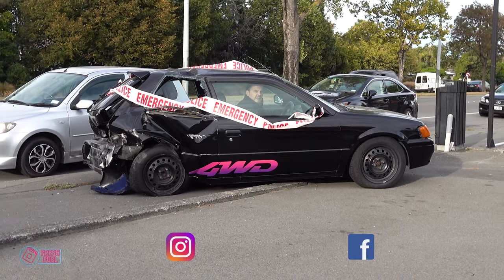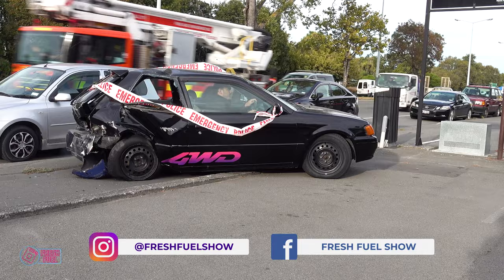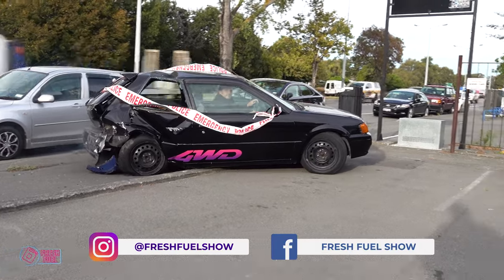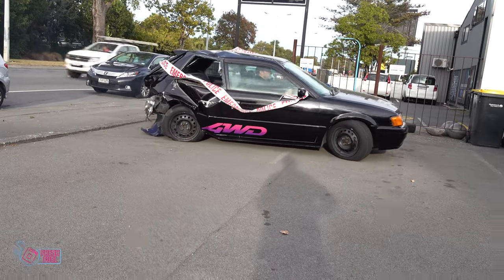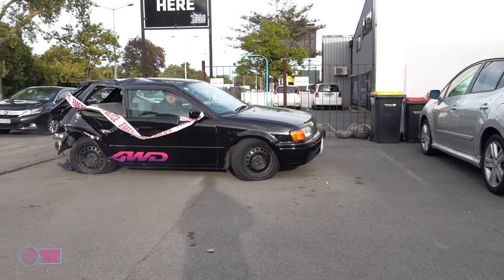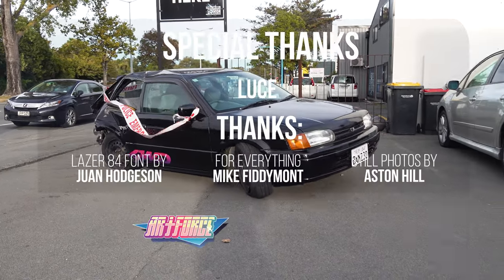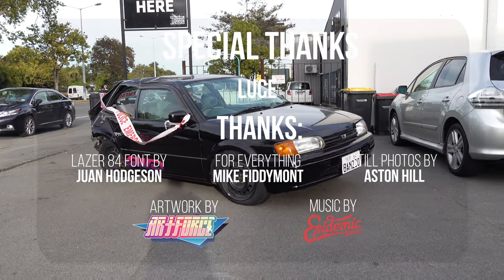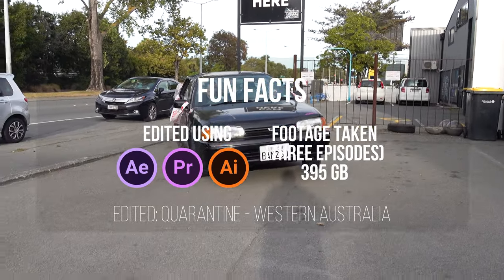That being said, if you have something a bit special, maybe be careful where you park it. Accidents, theft — the insurance companies often don't really share the same feelings for our cars as we do. All in all, I ended up at about net zero after the dust settled. The skills I was clearly honing on Double Black will be put to good use on the next car. And of course, you won't be surprised to hear that you'll see it right here on Fresh Fuel.